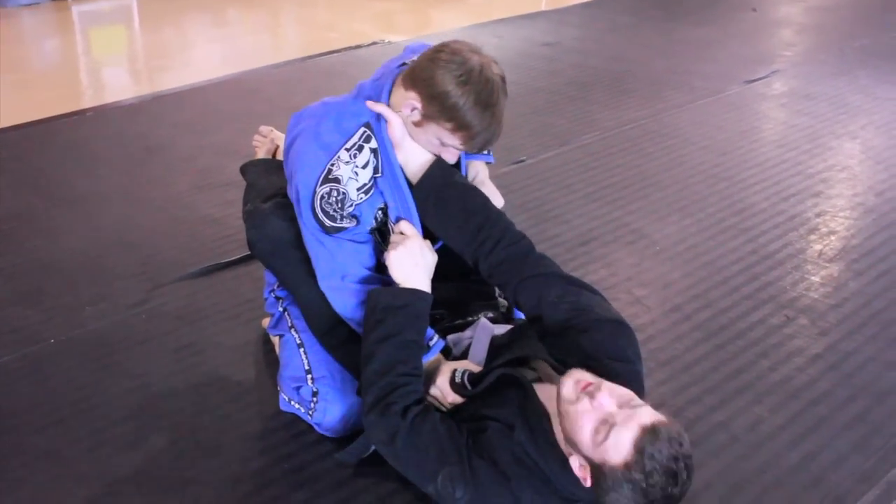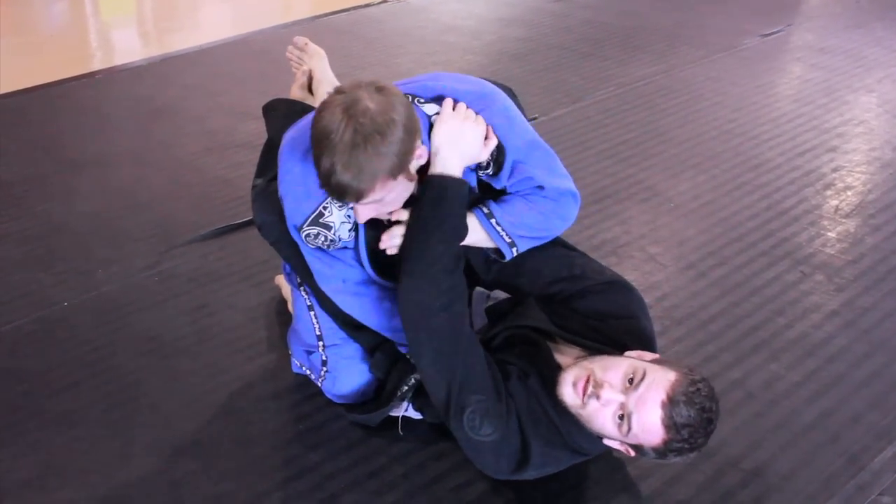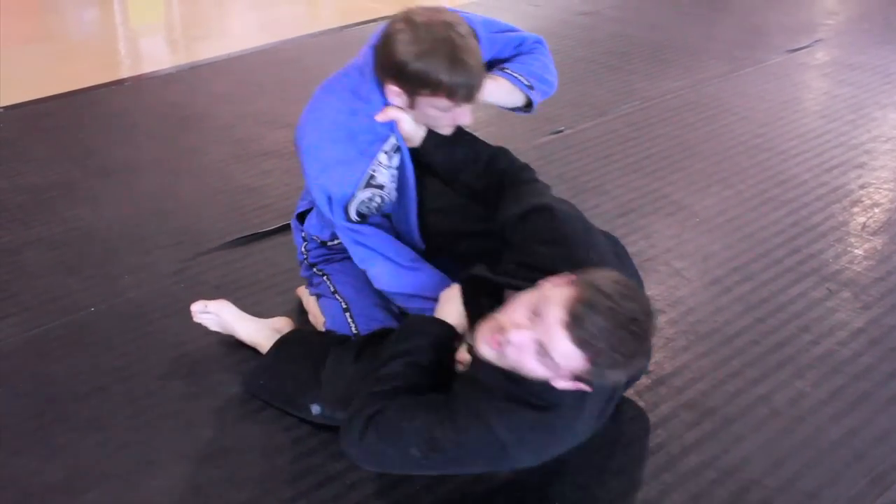I like this grip too because often times it gives the guy the impression that you're going for your cross collar choke. Exactly. So you make him think one thing and go into another.